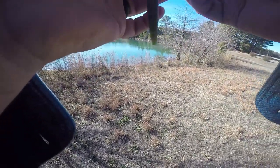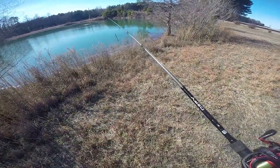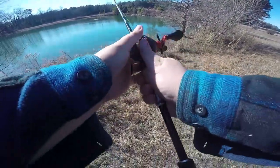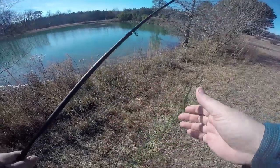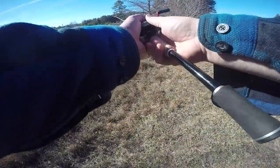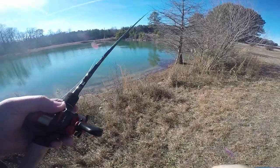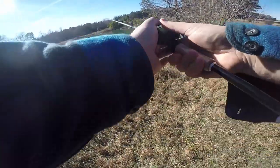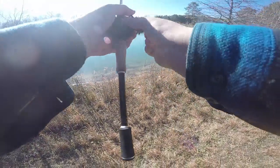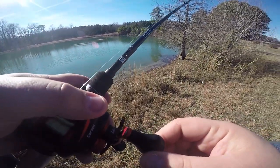Alright guys, I made it out here to Lakes XYZ and I'm going to throw my Senko on a Deep Creek Lures shaky head. I can see them moving out there. Give it a cast out there and see what happens. Looks like I need to change my battery — stay tuned. I'm going to wait and see if there's any fish hanging off of this drop.